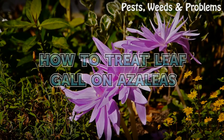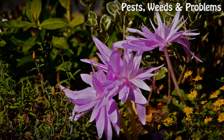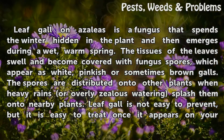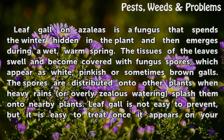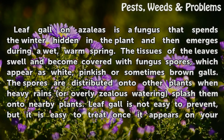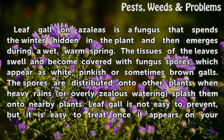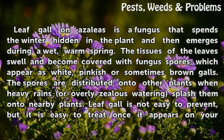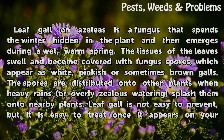Leaf gall on azaleas is a fungus that spends the winter hidden in the plant and then emerges during a wet, warm spring. The tissues of the leaves swell and become covered with fungus spores, which appear as white, pinkish, or sometimes brown galls. The spores are distributed onto other plants when heavy rains or overly zealous watering splash them onto nearby plants.